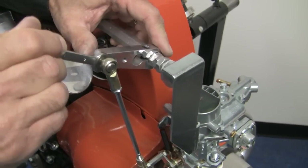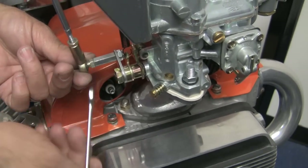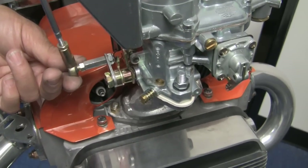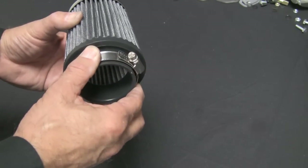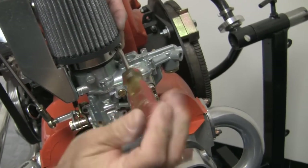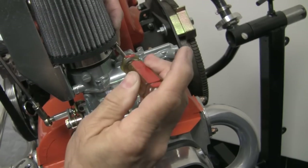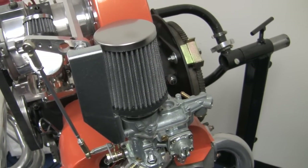Again, not too much torque. Slip the clamp over the air cleaner base, then slide the air cleaner and clamp onto the neck of the carburetor, tighten the clamp, and tighten the handle.